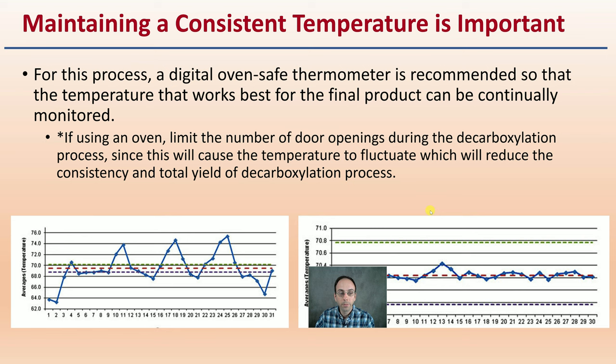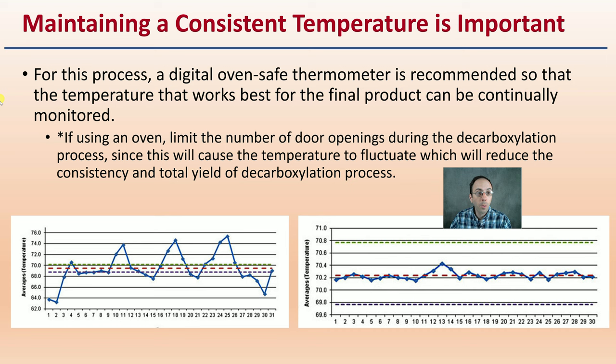Maintaining consistent temperature is important. For this process, a digital oven with a safe thermometer is recommended so that the temperature that works best for the final product can be continually monitored. If you're using an oven, limit the number of times you open the door during the decarboxylation process, as this will cause temperature fluctuations and reduce consistency and total yield. You want a graph that looks very flat with minimal data noise — that will ensure a more consistent temperature and a more consistent repeatable process.